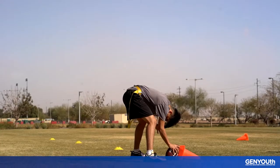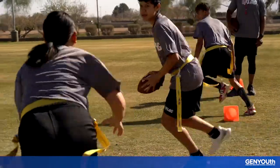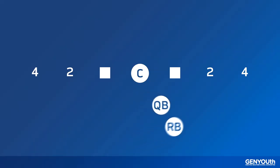There are designated running lanes or holes on each side of the quarterback — odd numbers to the left: one, three, and five, and even to the right: two, four, and six. It's the quarterback's job to determine the play, calling out the hole and the side so that the running back knows where to go.